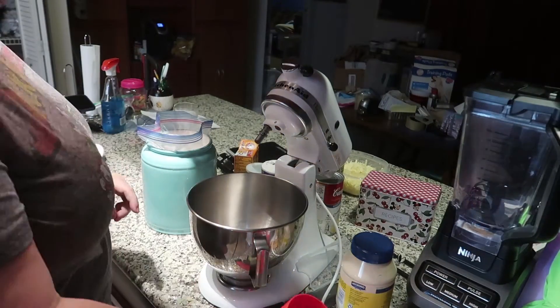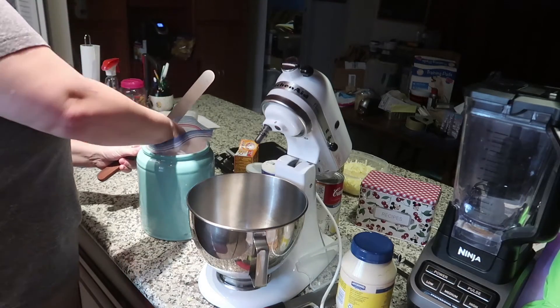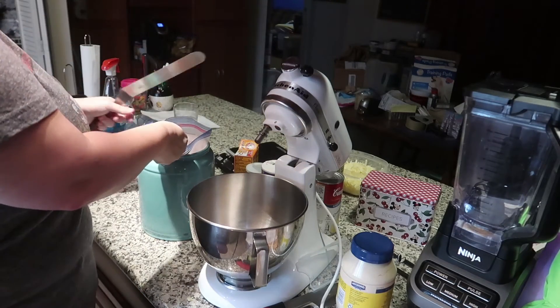We start by adding four of the five cups of flour into the mixing bowl, reserving one cup for later.